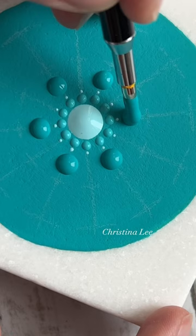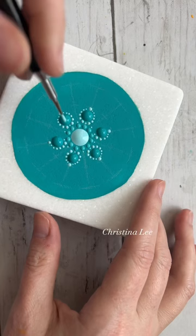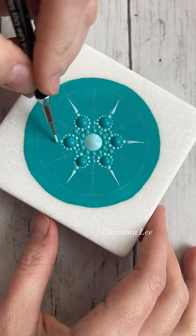Hi, my name is Christina and I'm a mandala artist. I am painting on a Santorini stone and this stone is really cool. It looks like it's made of glitter but it's actually marble.